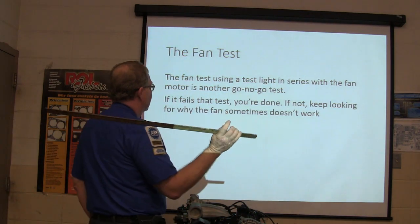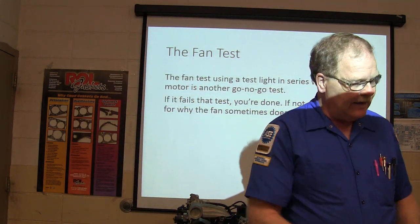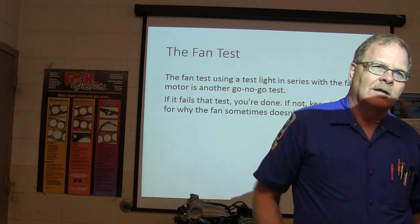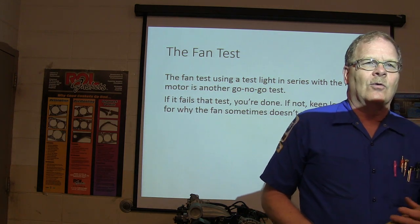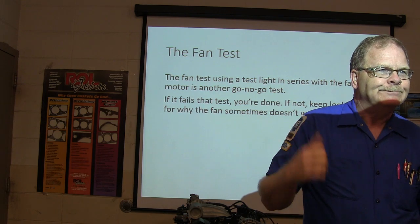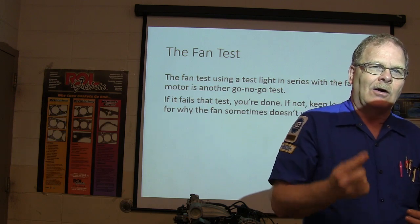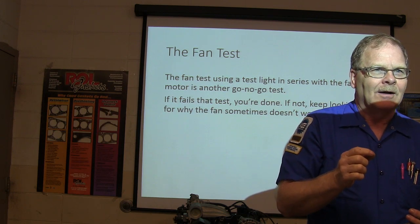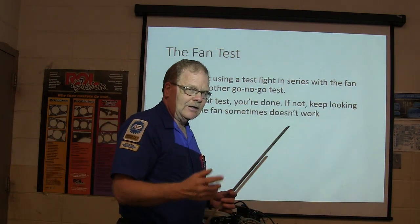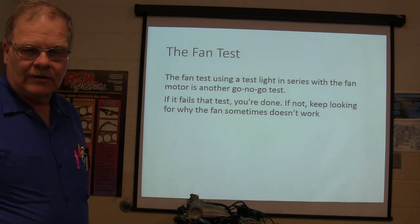The fan test — using a test light in series with the fan motor — is another go/no-go test. When you pull the fan relay out and find the terminal that goes out to the fan, hook your battery test light to hot and touch that terminal. By the way, on that white truck out there, after I preached about not ramming the test light down in there and spreading the relay terminals, somebody did that for the starter. If it fails the test where you turn it through and look for the light to wink off, you're done with that test as far as knowing whether you've got a good or bad fan.